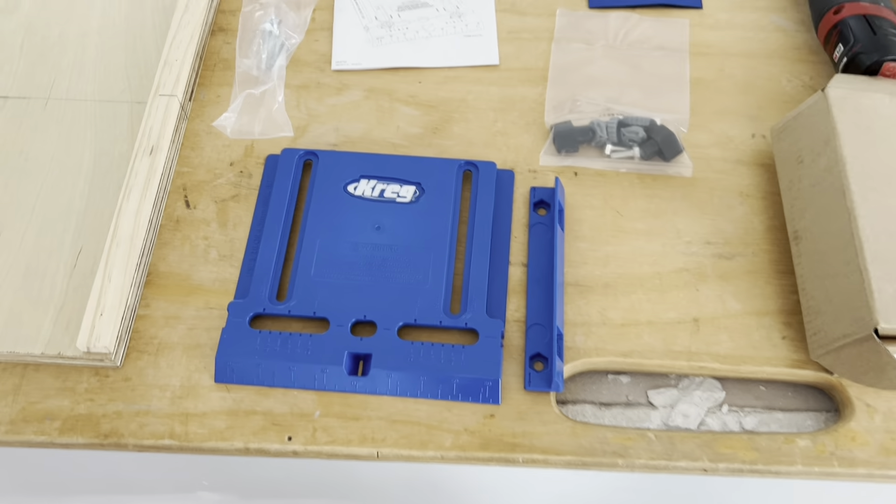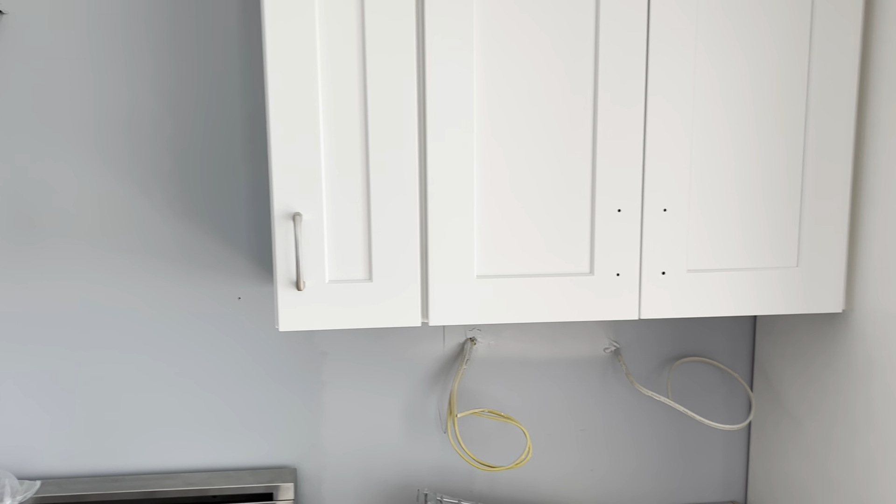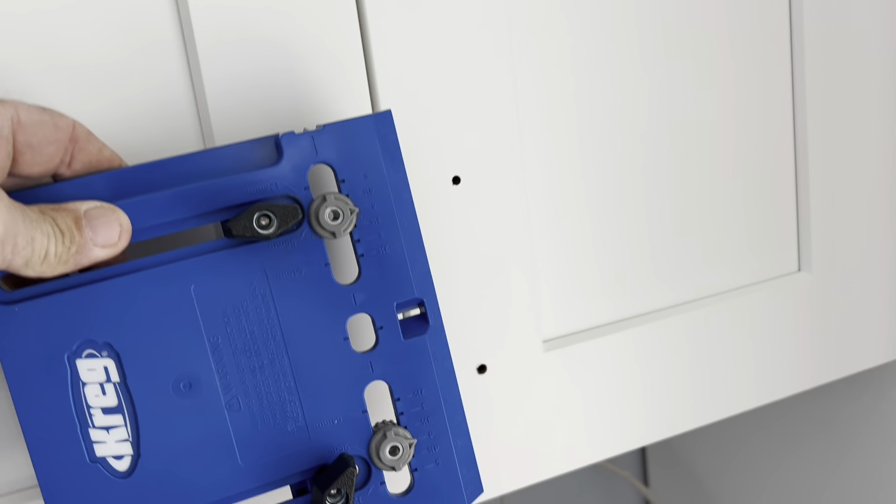I got the jig out of the box — it's not pre-assembled, so there are some parts and pieces. After assembling it and trying a couple of doors, it seems to be working well.